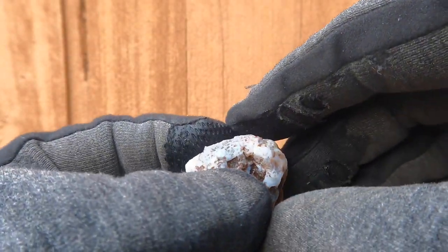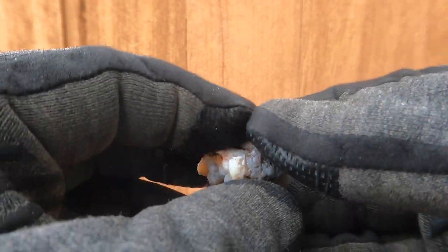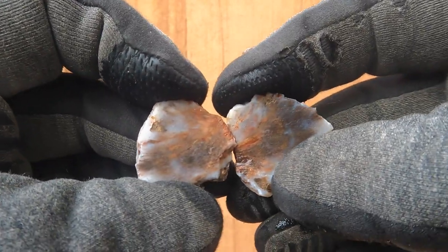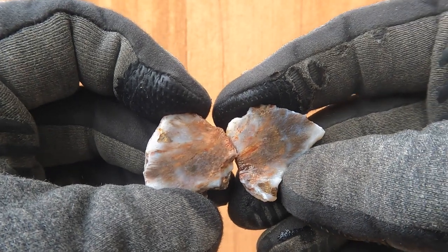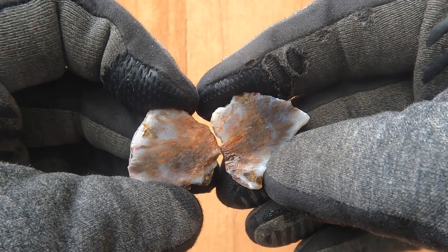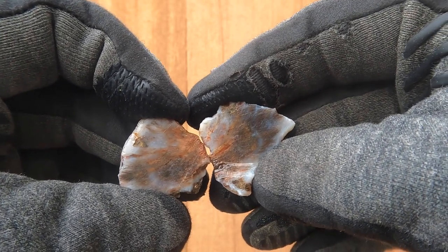Here we have a little agate nodule. It was larger, but this side fractured off. There are some interesting little patterns going on in there, a little bit of color — there's a little bit of red right there.